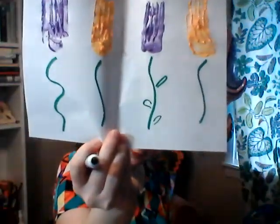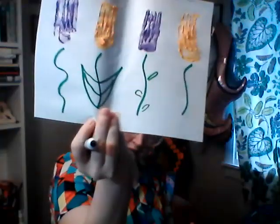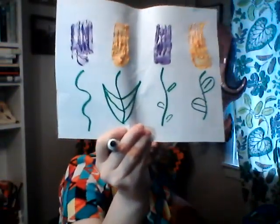So you can do small leaves with curves like that, or you can do some really big leaves coming off the stem like that, or you can do medium ones. Whatever it is that you like best.